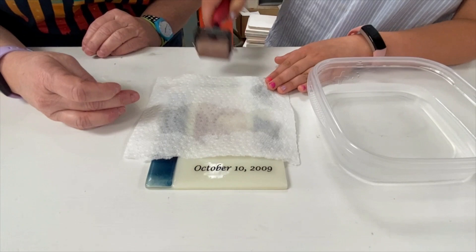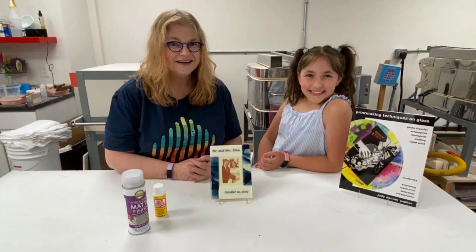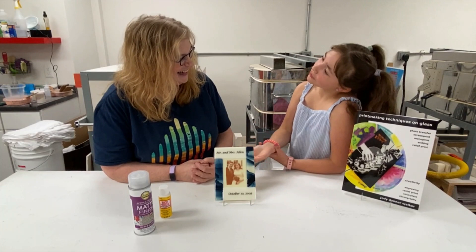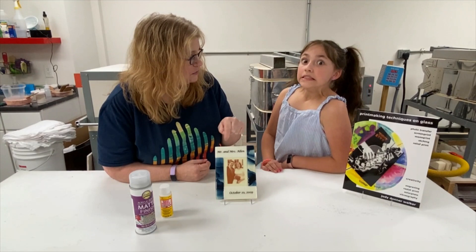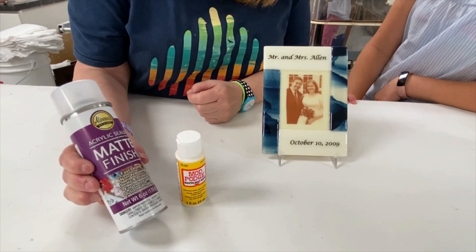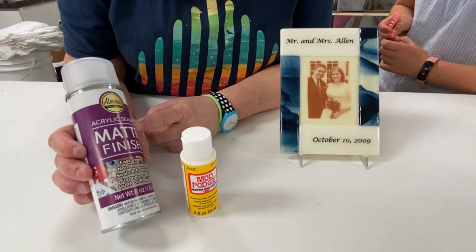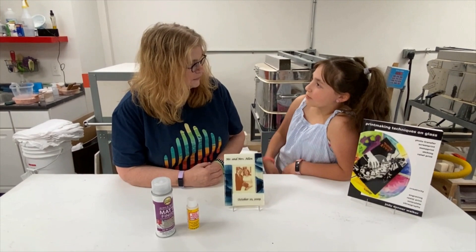There's one more step because we kept the letters black and it's not going back in the kiln, which means they can scratch off very easily. So we want to seal them. There are two products: Mod Podge, which you can paint on, or the acrylic sealer spray — that's the favorite. Apply three coats of spray outside and let it dry for 24 to 48 hours, then people can't scratch off the edges. You have to let the piece dry for three hours first before you go outside and spray it.